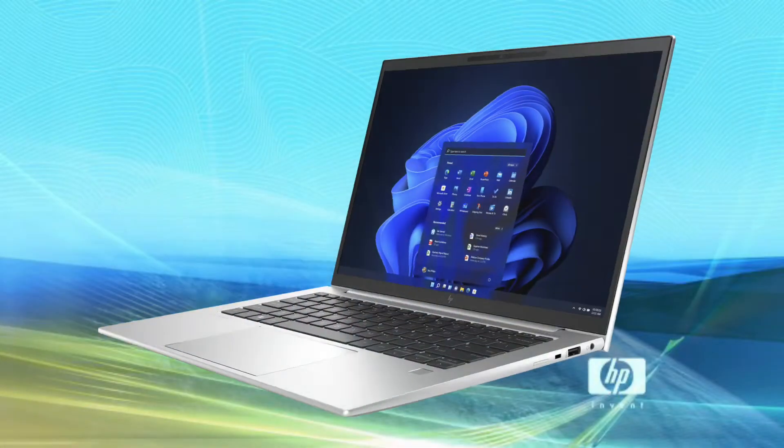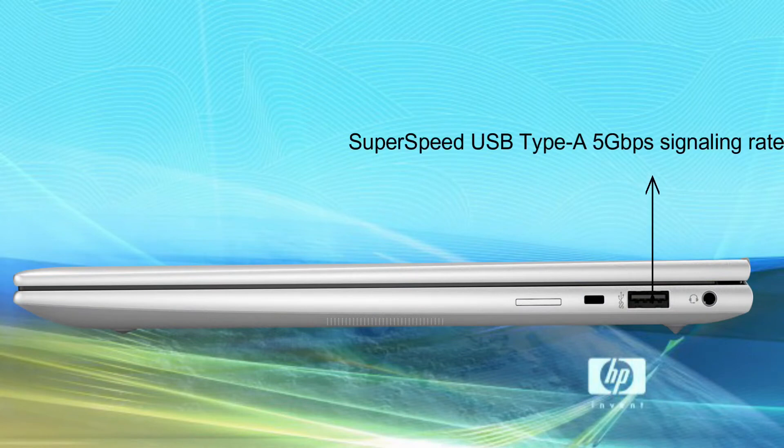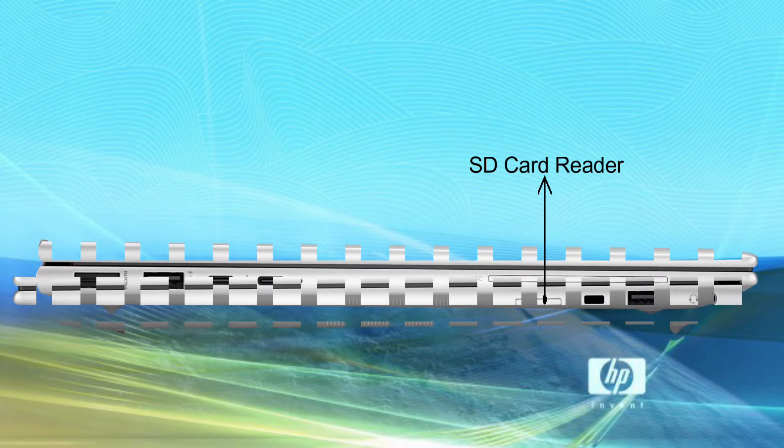This model comes with Windows 11 Pro. The laptop's right side has 1 SuperSpeed USB Type-A 5Gbps signaling rate, 1 audio jack 3.5mm combo jack, and SD card reader, with a security lock slot.